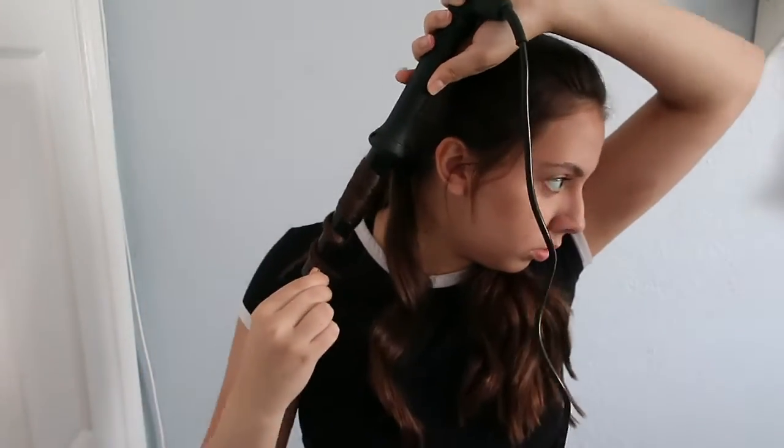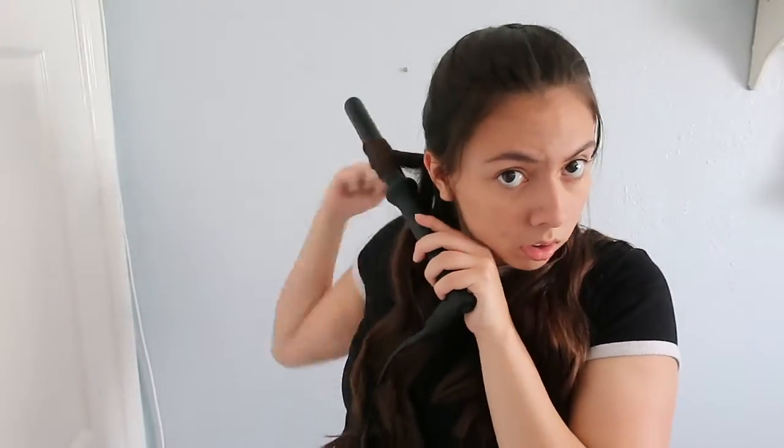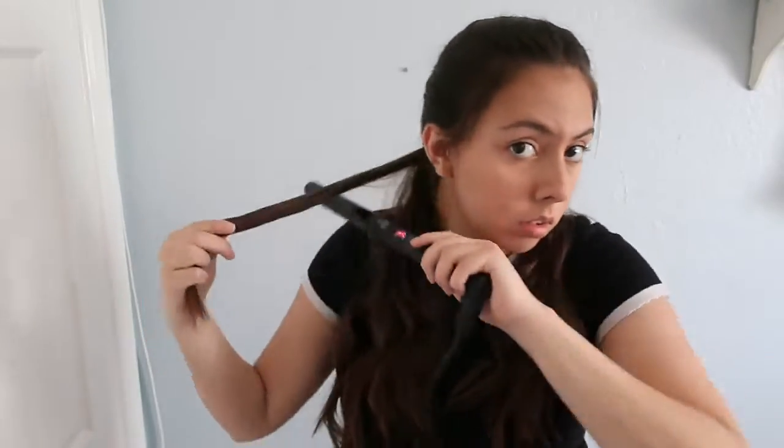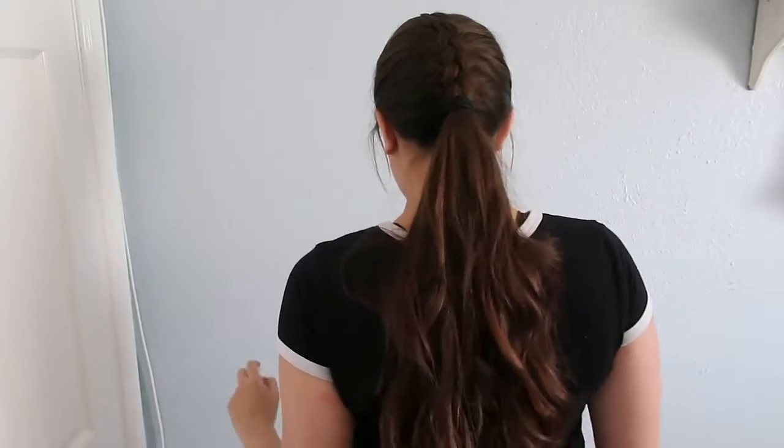You can leave it as is, or you can curl it to make it a little more fancy — that's what I'm doing here. I just thought it came out pretty good, and this whole time while I'm curling my hair you can look at me looking to the side because I'm watching Friends. So this is the final product of the last hairstyle. This is my favorite; I think it's super cute and I hope you like it too.